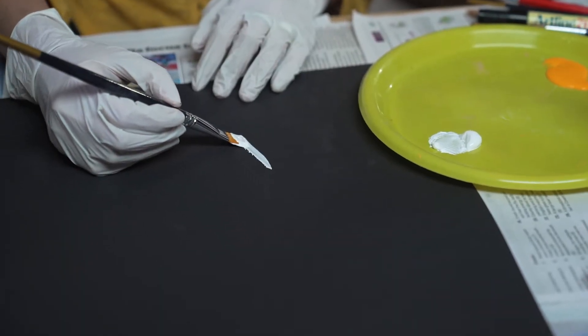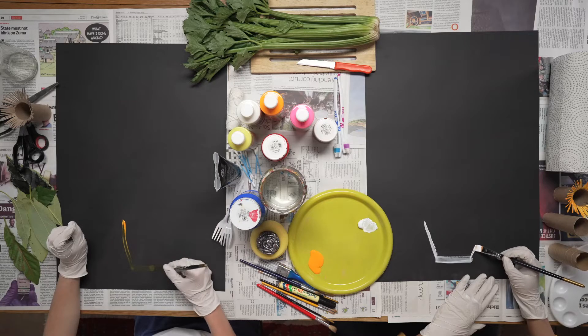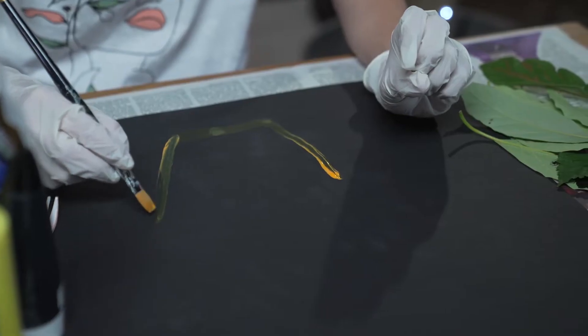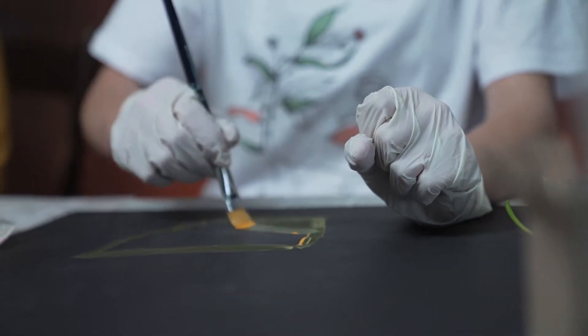We are going to draw a line diagonally down, and then you are going to draw a straight line. Then let's finish up the other end, so we are going to go up. Doesn't matter if the lines aren't perfect — great thing about art, there is no right or wrong, and that's the fun part.